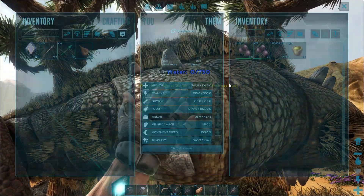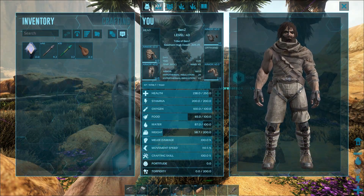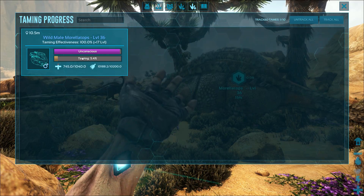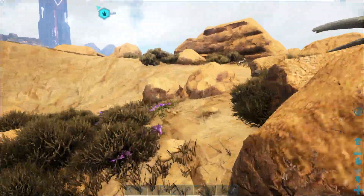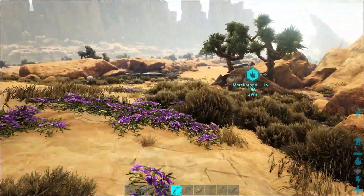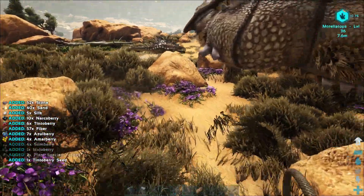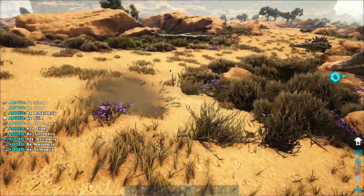Now we've got this Morellatops down. I want to show you something — if you bring up your inventory menu and go over to the taming list, you can literally mark where your tames are and see everything around you. Even if you're on the other side of the map, you'll always be able to see where they are. While waiting, I'm going to gather some silk for my base.